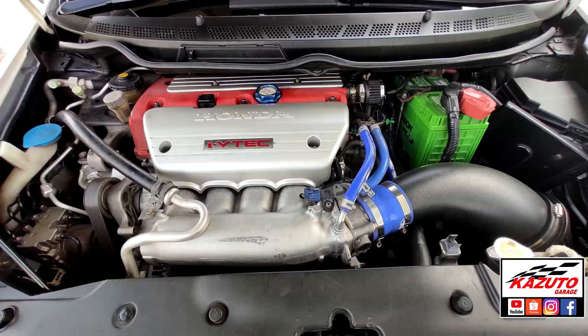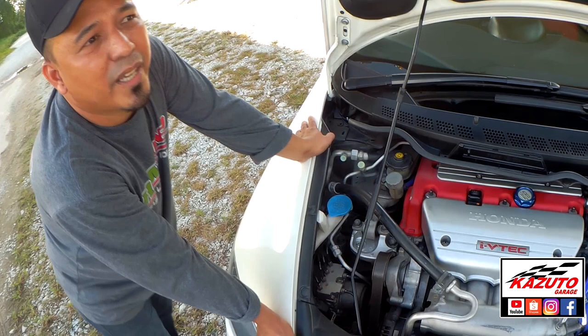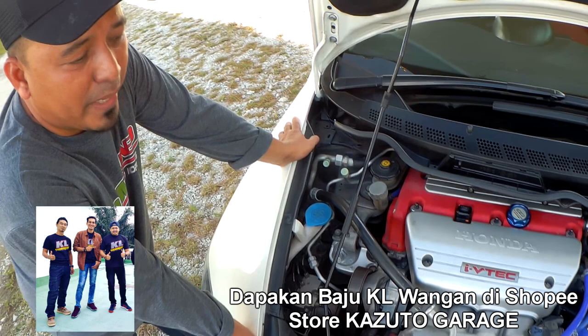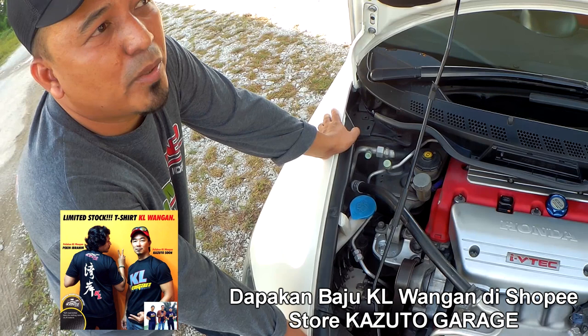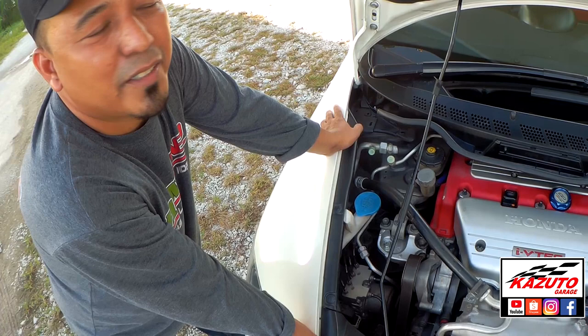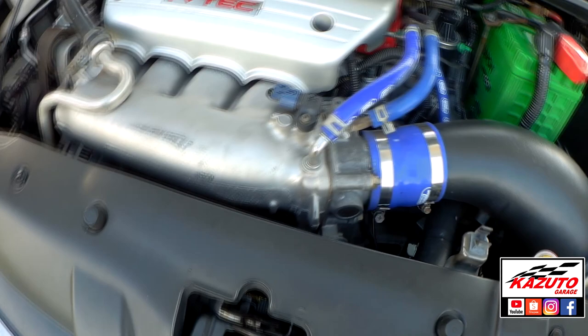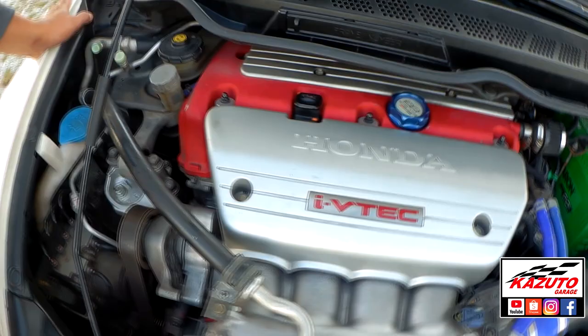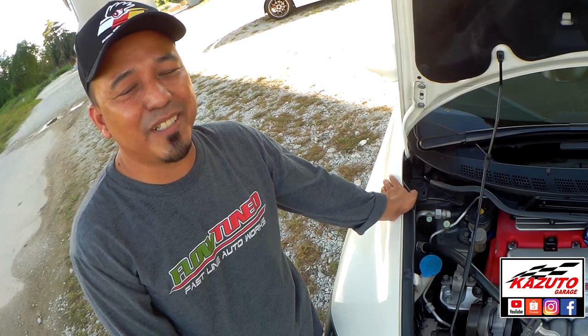Kalau Type R punya head dengan K24 Type R punya block, lepas tu bawah semua K20 Type R punya — performance macam mana kalau dengan stock 2.0 Type R? Spec ni boleh dapat dari 250HP. Stock 2.0 Type R dari 230HP. Beza 20 horsepower — sebab piston besar, stroker dia panjang. OEM tapi 250HP. Ini 250HP, stock lah.